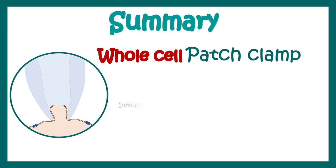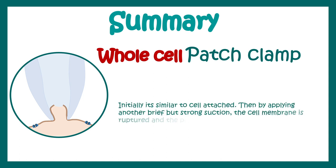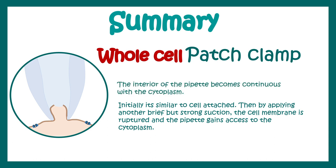In summary, in whole-cell configuration there is first an attachment to the cell, very similar to cell-attached recording, and then there is a breakage of the membrane which allows the interior of the cell to become continuous with the solution in the pipette. This is very useful for determining the overall electrophysiological properties of the neuron.